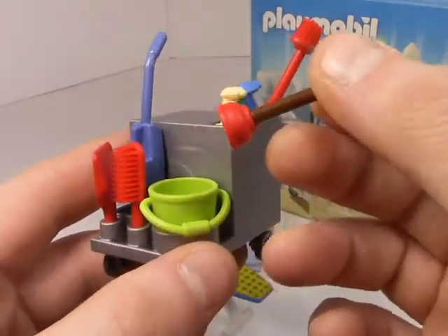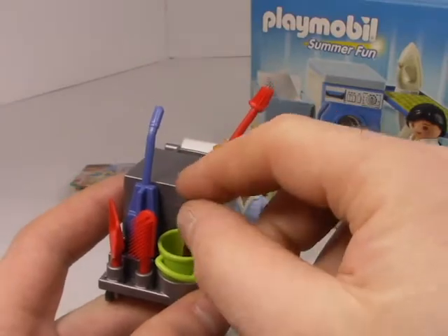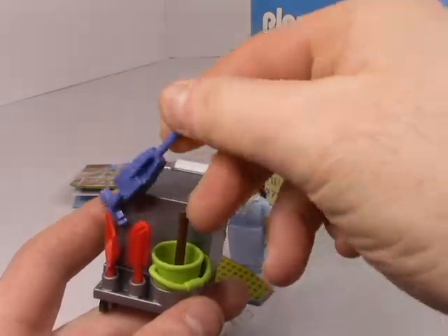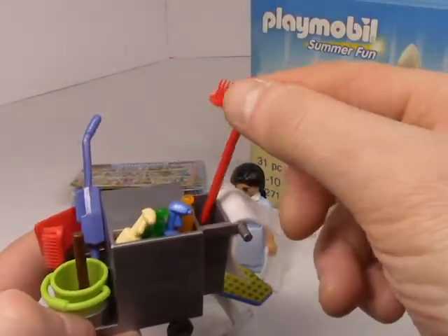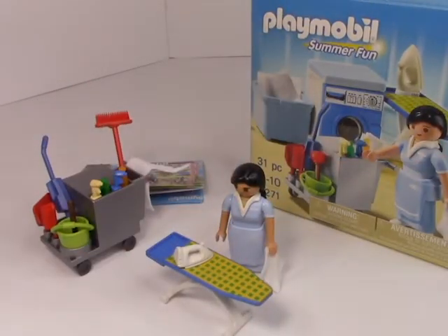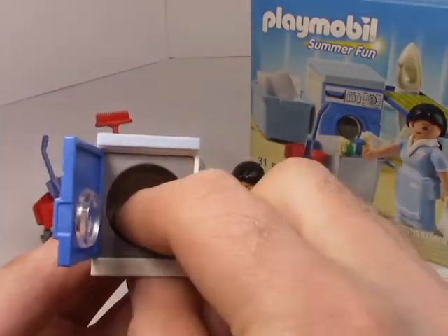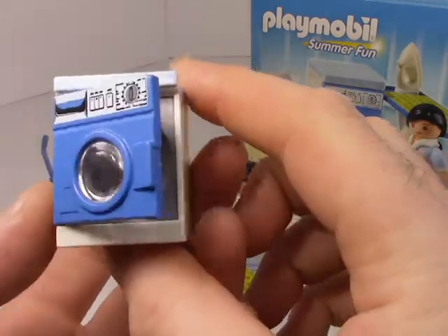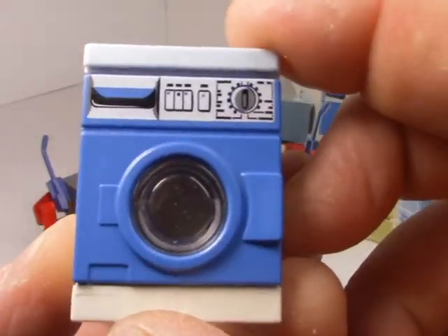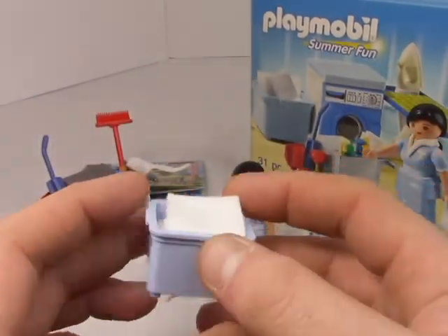There's a plunger — does it actually plunge? It does not. It's not like a Lego plunger — look those up, those plungers actually plunge. These are just decorative, thankfully. There's the hoover and the mop over here. Cleaning detergents, and speaking of cleaning detergents, here's the washing machine. Pop it open — it even has a little cylinder inside so you can put the linens in, and thanks to a little fisheye lens you can see what you're washing. There's an interesting little dial there — very interesting set.